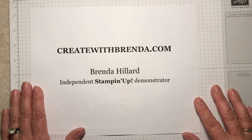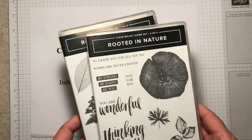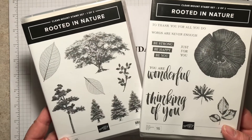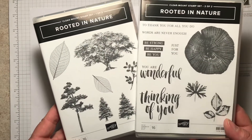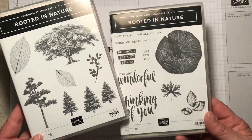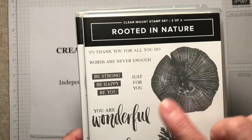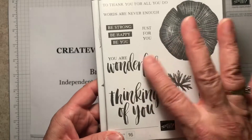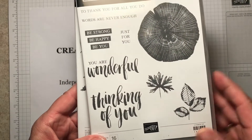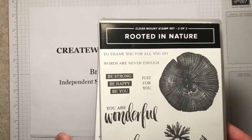This week my product of the week features the stamp set called Rooted in Nature. It's a set of two Claremont stamps and as you can see there is quite a selection of trees, leaves, sprigs, tree stumps, and also some really cool sentiments. I love the font on these. If you look at some earlier posts from this week you can see some cards I did using the different fonts and stamps.